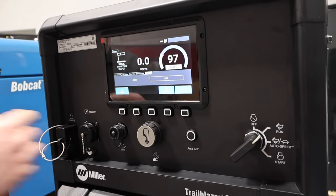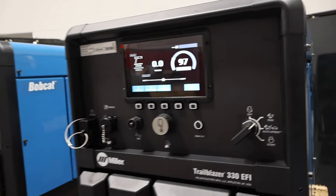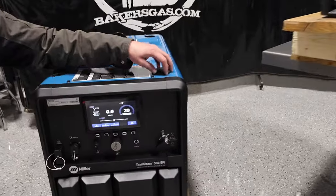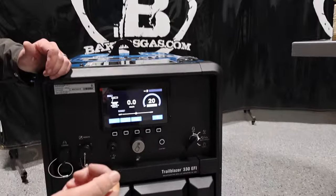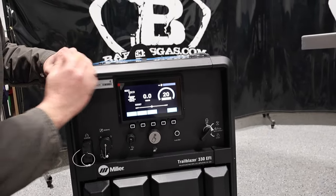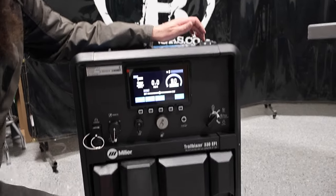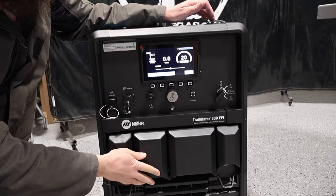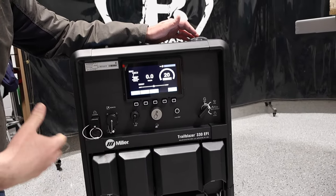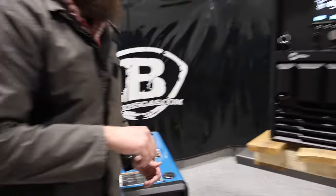Going back to the other options on the floor units — if it has this little bubble up top, it means it has a pendant or auto remote start with amperage control on the pendant. This particular unit has jump start, remote, and Excel Power, so it's a much higher dollar option unit. There are many options, and we'll link them all below so you can pick the best one for your needs.